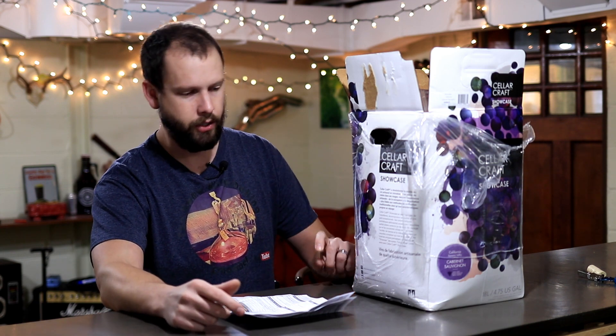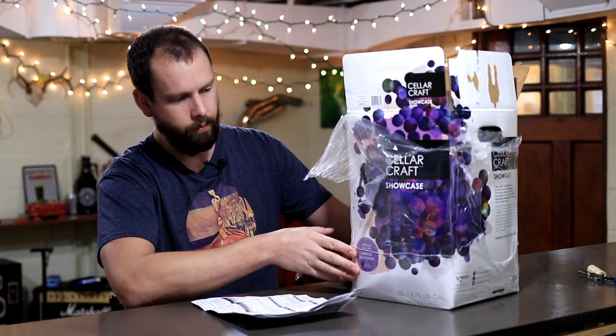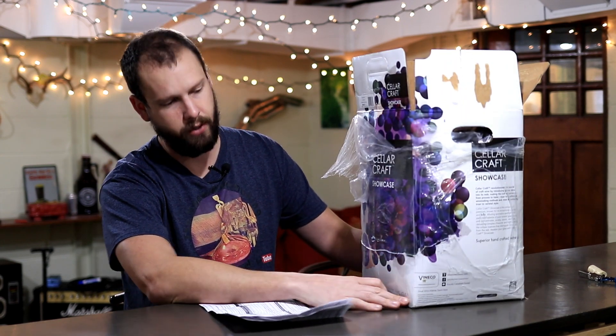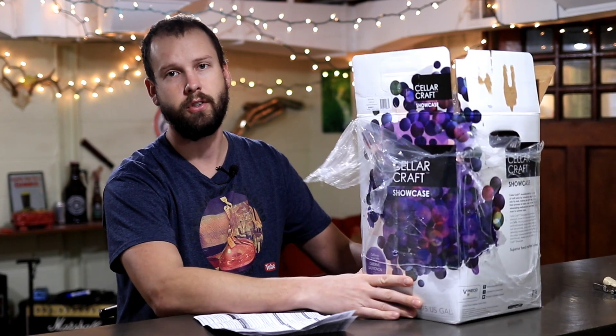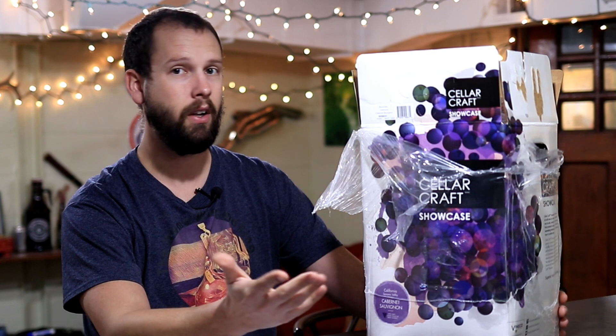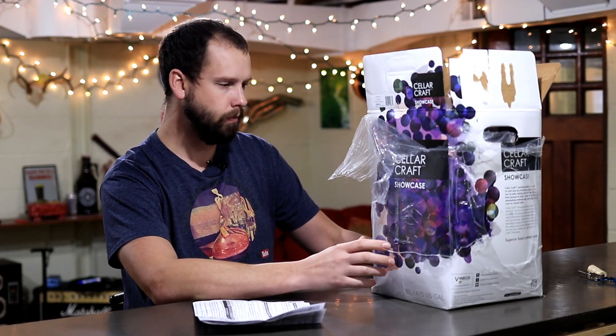This is a Cellarcraft Showcase kit, and these are on the fancier end of wine kits. It's actually pretty remarkable because this kit is a six-gallon kit, but it includes 4.75 gallons of concentrate, which is really, really high. Usually you'll see something more like one and a half gallons of concentrate to make a six-gallon kit — that's what you'll see with the more premium kits.